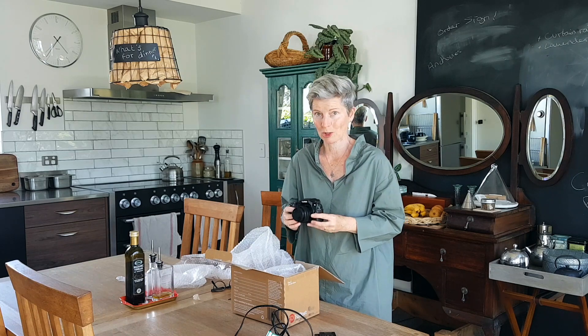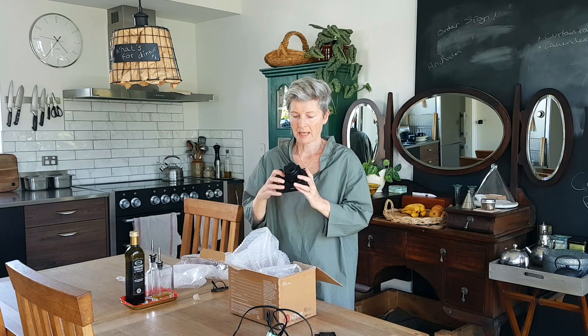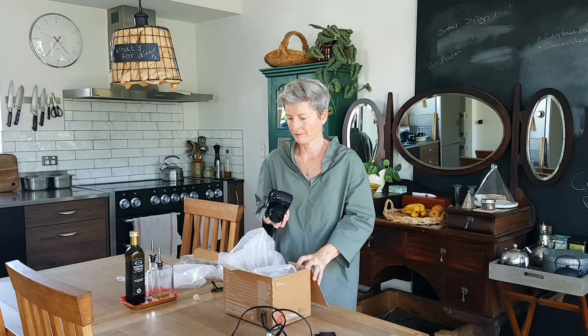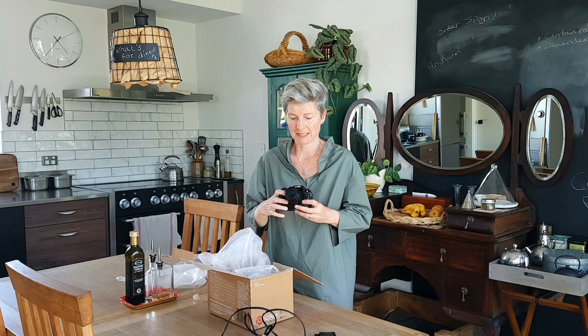So lots and lots to learn. But I bought a really cheap tripod when I started doing the YouTube videos, so I have the tripod and now I have the camera. And I have an old microphone that I'm hoping will fit, that I had from years ago when I did a little bit of video work for a client.